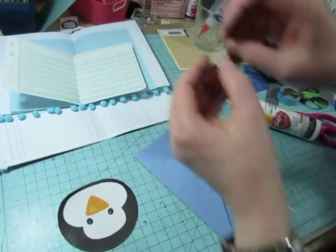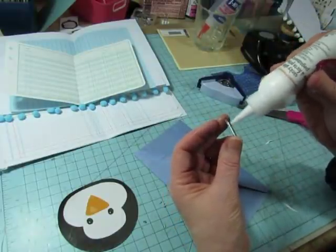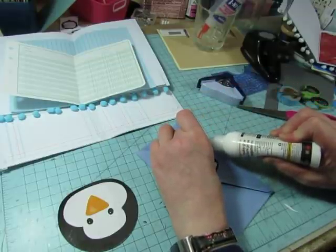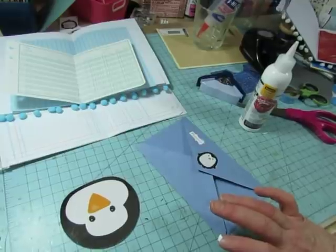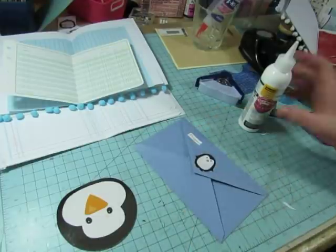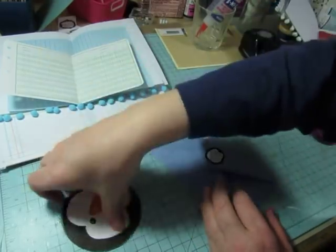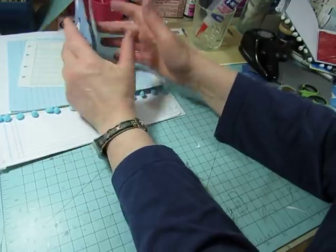I already opened up the envelope — this was from some stationery. I know he's going to be sideways but I want him on the point like that. And I cut the word 'penguin' out of that little children's book. In the other envelopes I put a photo — I don't have any more photos — so I'll put this playing card in here I guess. Running out of penguin stuff.